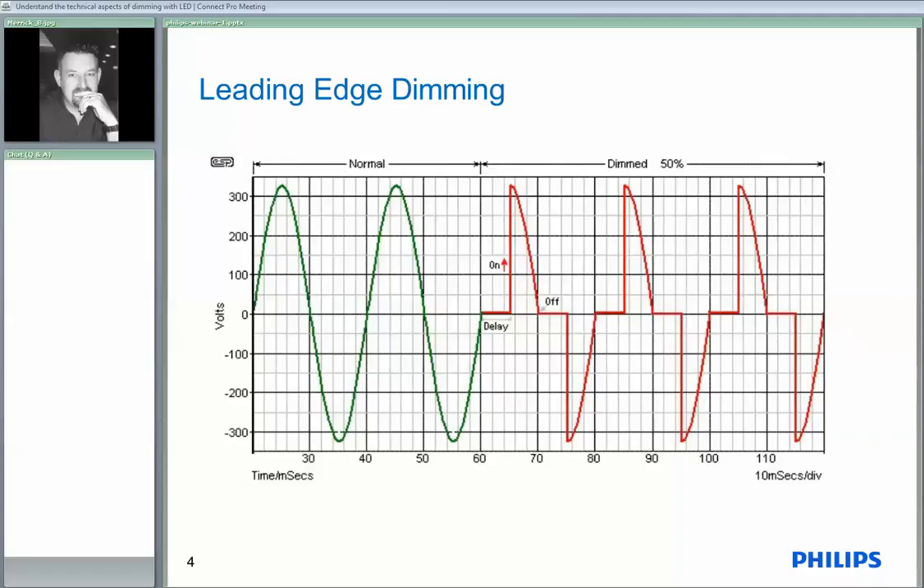So with a leading edge dimmer you wait for the zero cross on the waveform. We fire the triac which then conducts, and then the energy — the falling wave is what's left and the power is the energy under the wave. We do that for the first half cycle and for the next half cycle and so on. Leading edge dimmers have been around for a long, long time.